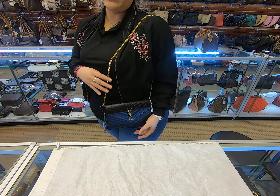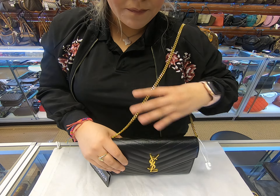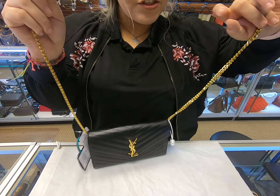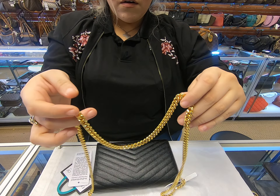Depending on your height, you can probably do it as a crossbody, but it's more of a shoulder bag to me. Since the strap is removable, you could probably add another gold chain on here.